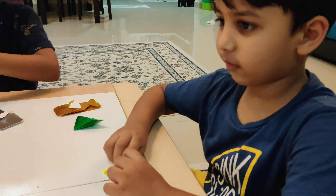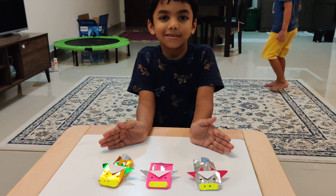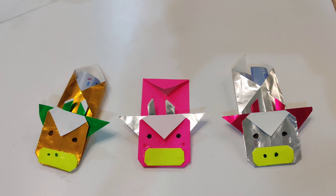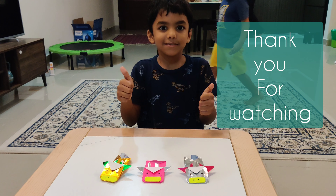So, we are going to make a panda like this. We're going to make a panda so we can make a panda. Thank you.